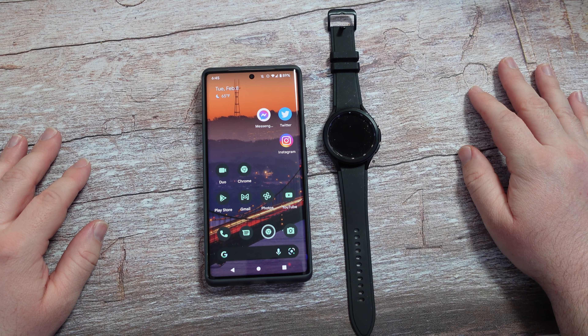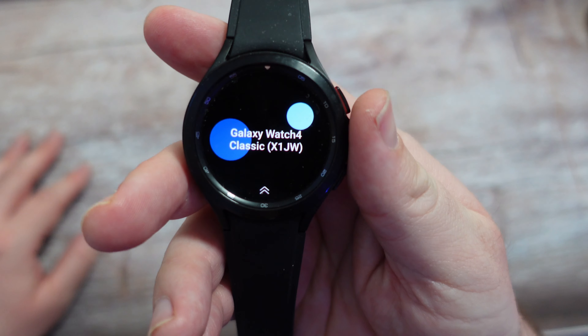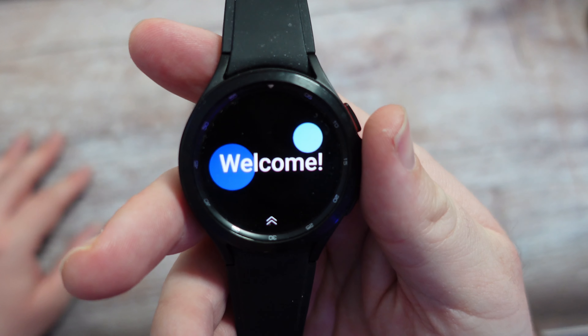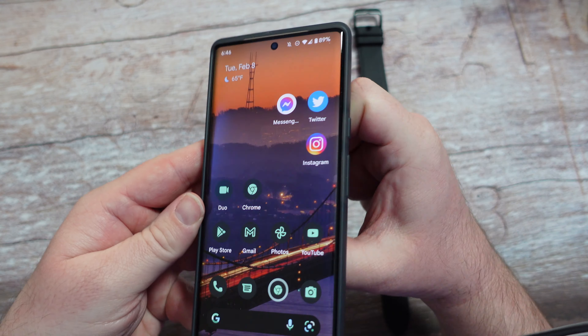What is going on guys? Welcome to Greggles TV. In this video, I'm taking a Samsung Galaxy Watch 4 Classic — you could also just use a Galaxy Watch 4 — and I'm going to connect it to a non-Samsung phone.